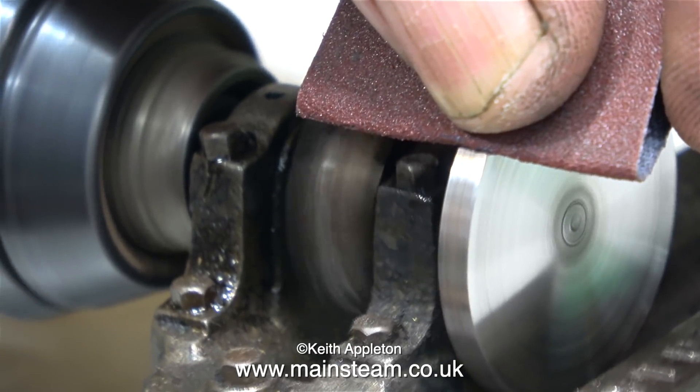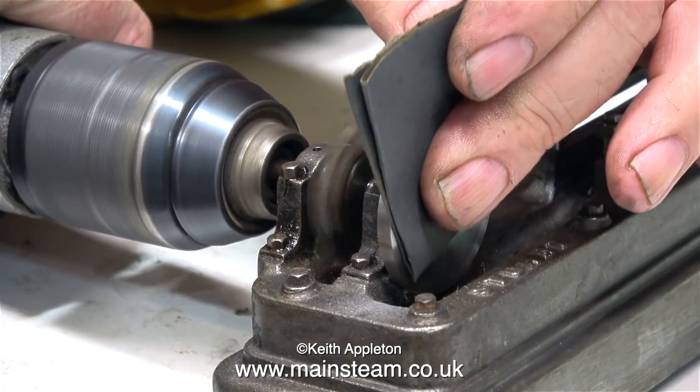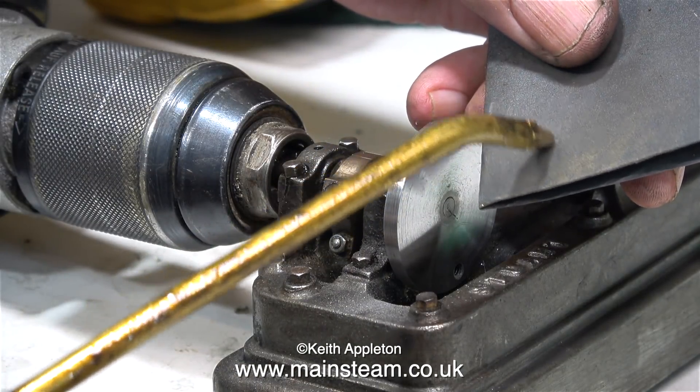In this clip you will notice one of the problems with the main bearings. One of them is cracked — I think the bolt's gone in at a very strange angle and cracked the corner of the bearing block.